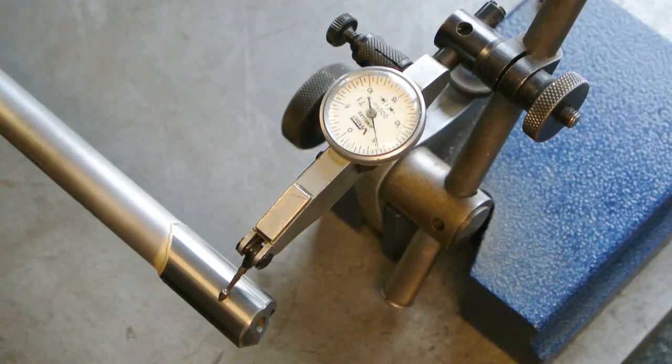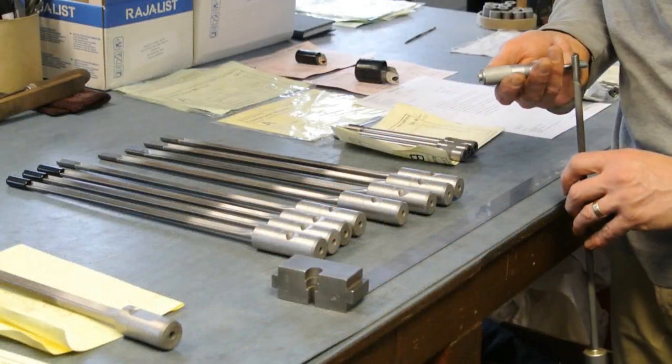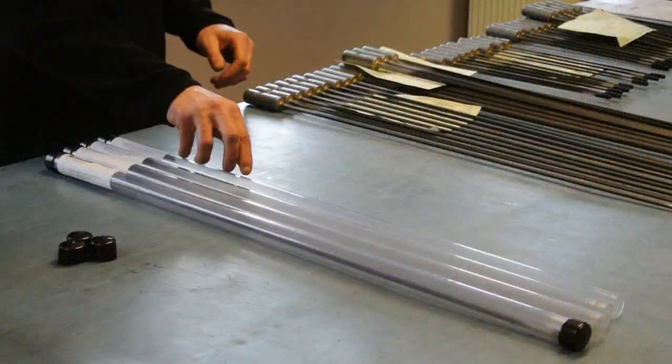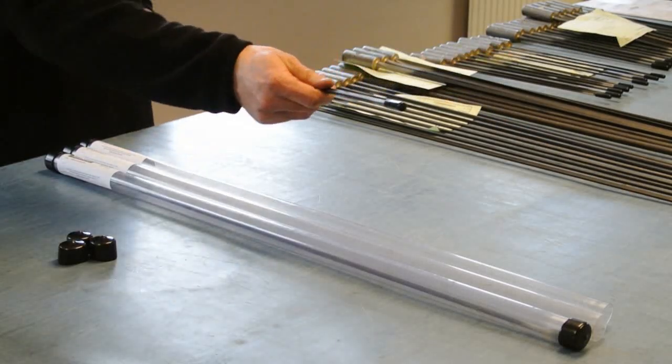All our drills are meticulously inspected for quality and finish before being sent out to our customers. With express delivery available, we can have the gun drill you require sent out within 48 hours.